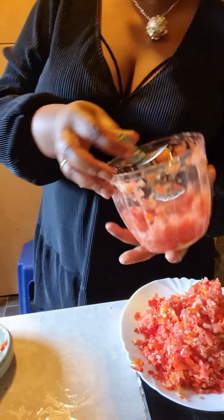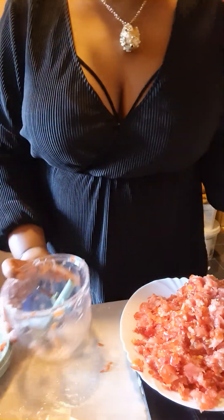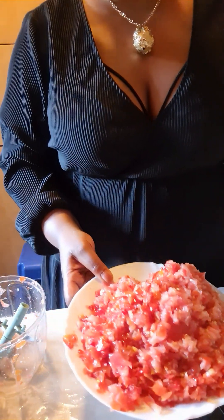You see, it's almost ready. Finish — onions, tomatoes, pepper and everything, paprika.